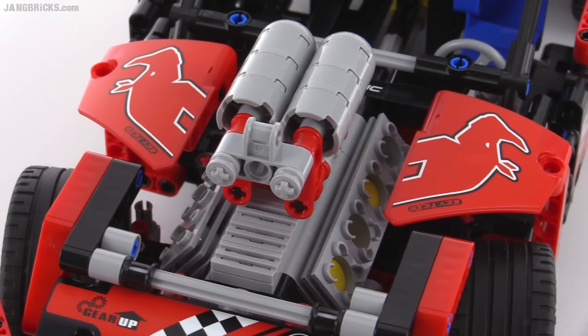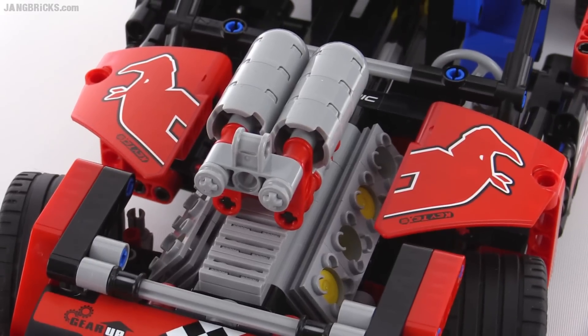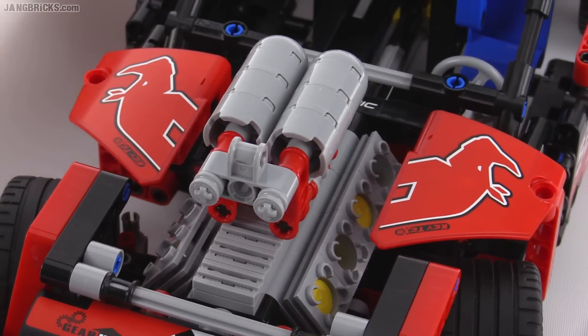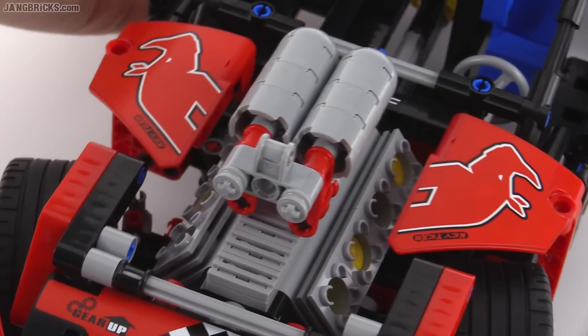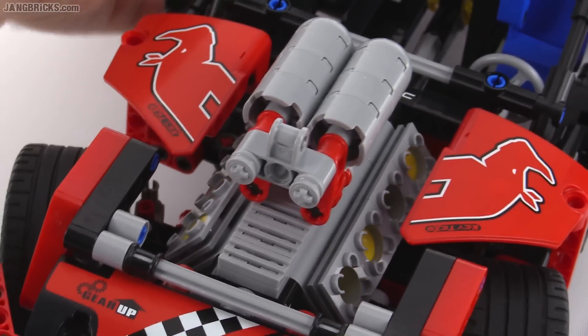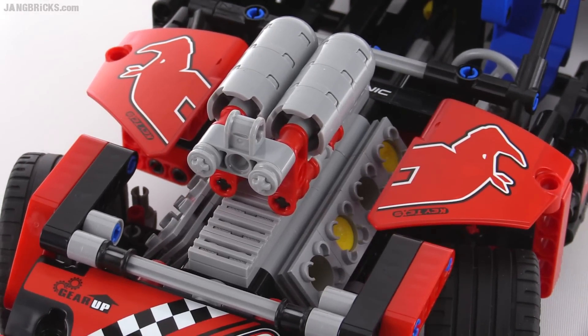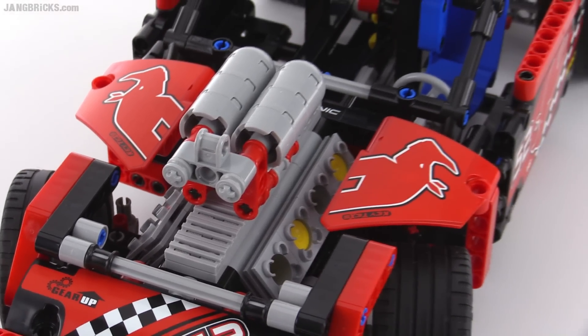You still get this great V8 engine in there. That's really important. I really like Technic engines — I say that all the time and I won't stop saying it, because I'm still impressed by them. You can see the pistons are able to go up and down, so it's still connected to the rear tires on this one.